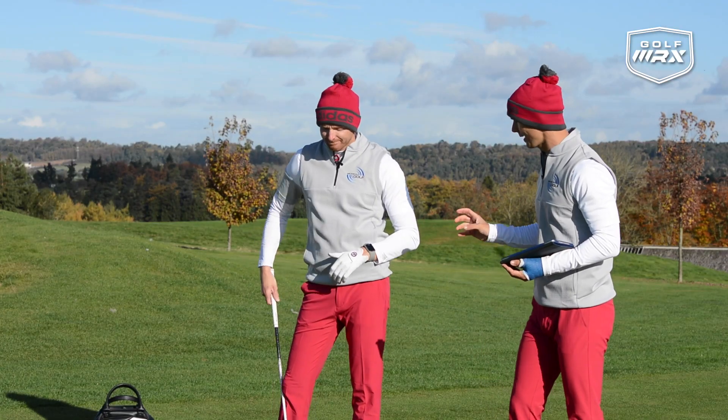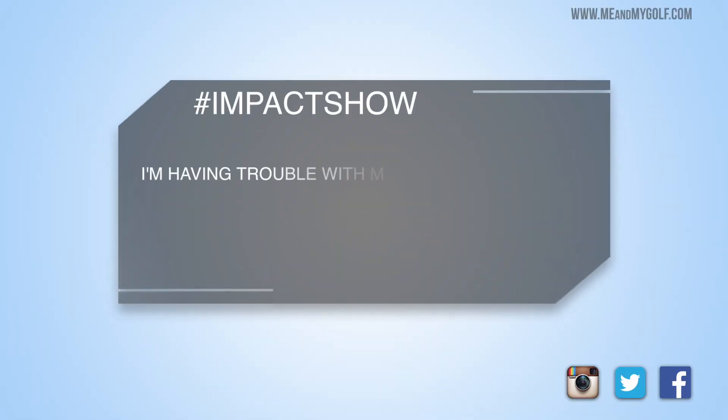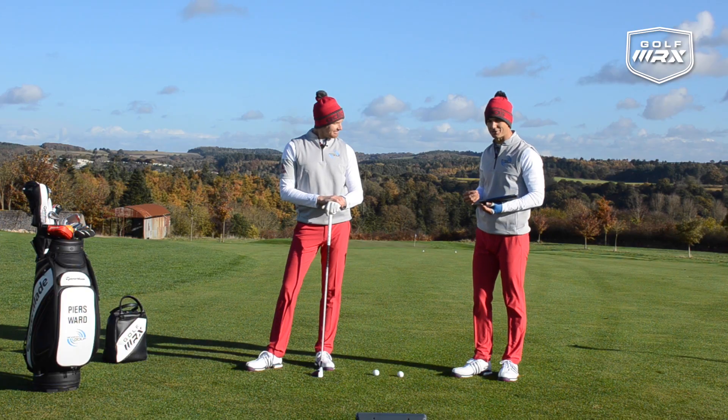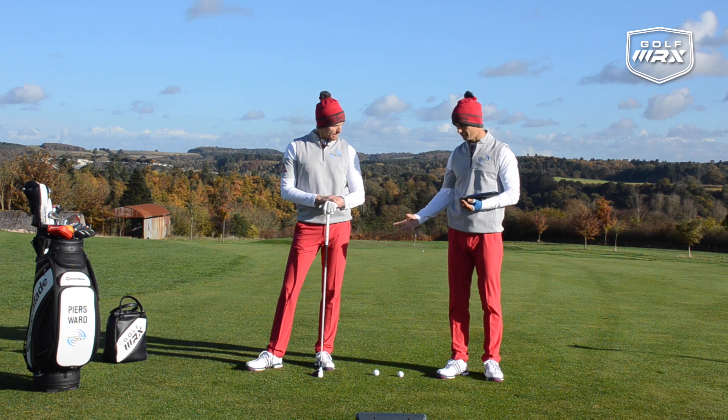Today's all about the fairway metal club — the club that many golfers actually struggle with. We've got Max Lidl saying he can't hit his fairway wood pure. So what we're going to do today is talk about the struggles that golfers have, but also do a little bit of testing with Trackman to see what the numbers are saying when we're hitting a fairway metal.